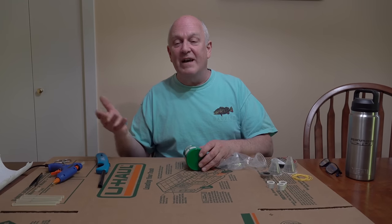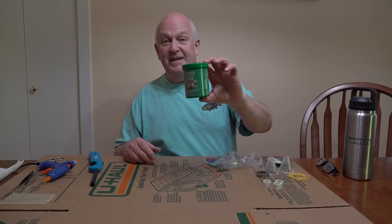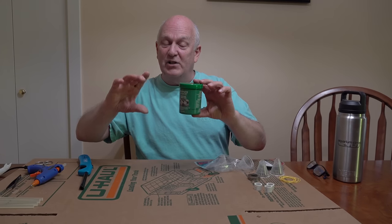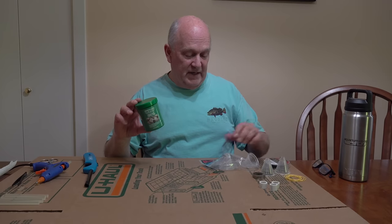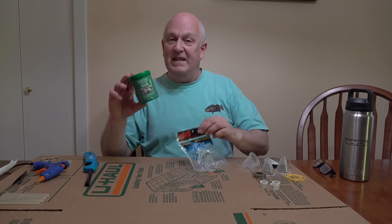It's been a long time, but that's just the nature of things. Things have happened in my life, in Corey's life, in the Aquarium Co-op life. And one of the things that has happened in the Aquarium Co-op life is these guys — new freeze-dried TubiFex worms.